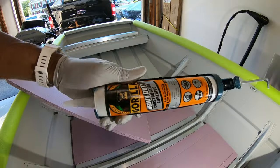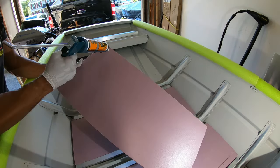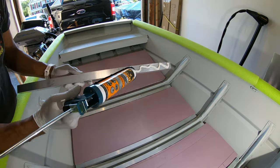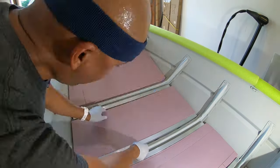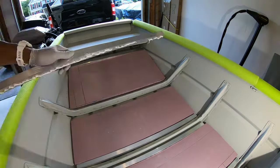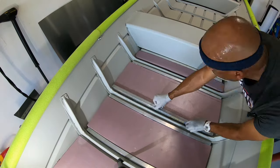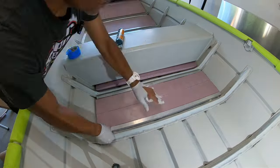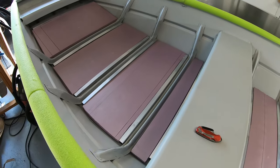So what I'm going with is Gorilla Glue heavy duty construction adhesive. I'm applying this to both the foam and the tubing. There you have it — pretty easy to do, very quick, took no time at all, went on very smooth.